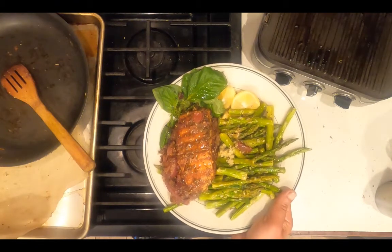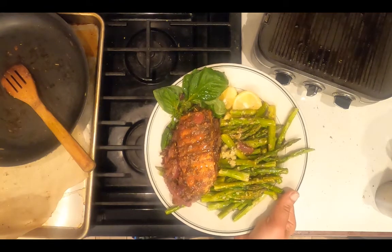Dinner is served: Italian marinara with roasted asparagus and grilled salmon.